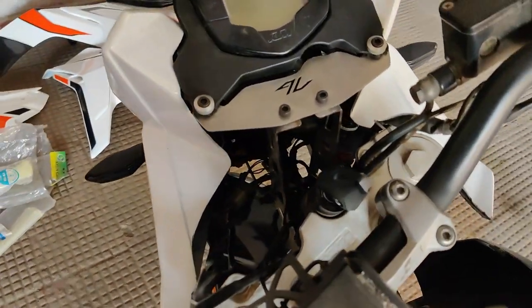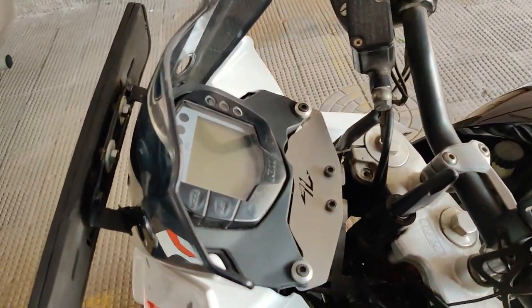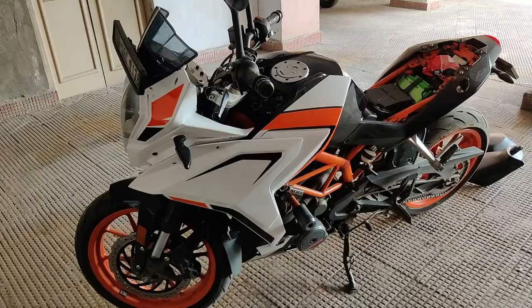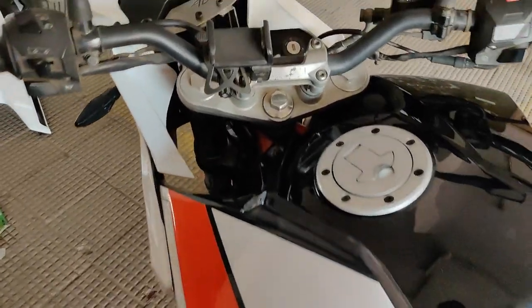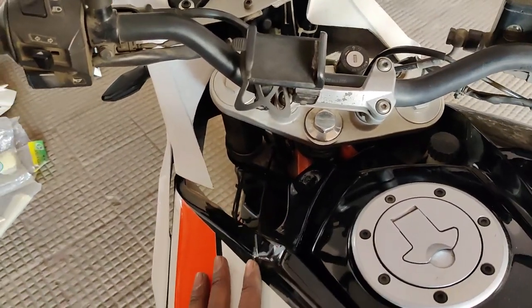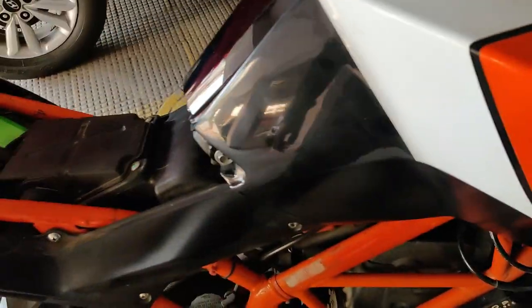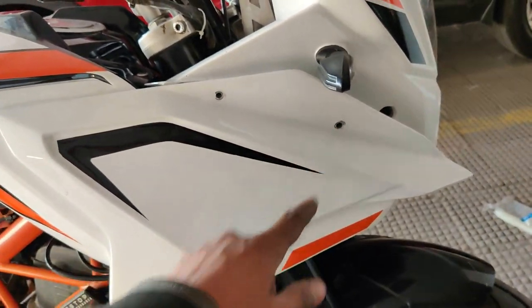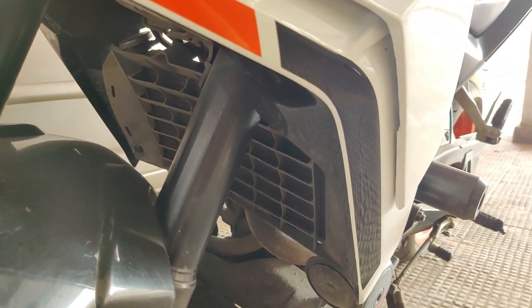Once everything is zip tied and all the wiring is in place, connect the headlight — it should look something like this. Install the side panels — it should look something like this. Right after, install these bolts first and then only proceed with the rest of it. Once those are done, install these bolts and then move to the remaining two.